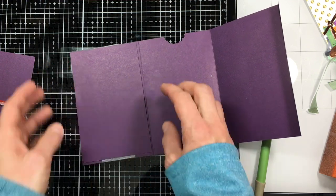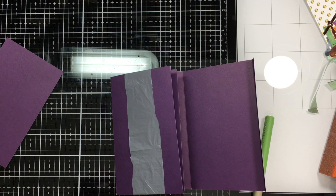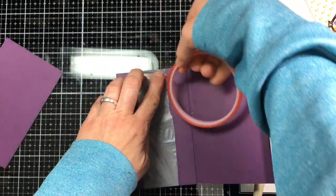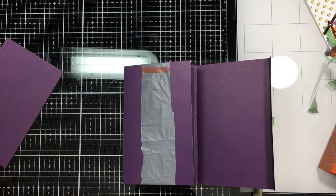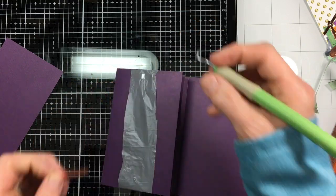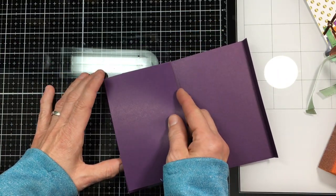Making sure that the inside has the tape at the bottom and on the outside the tape is at the top, because you want them to go open and shut — and you can't do that if you tape them at the same ends. So make sure you do it at the opposite. I learned that the hard way, but shh, that's our secret.